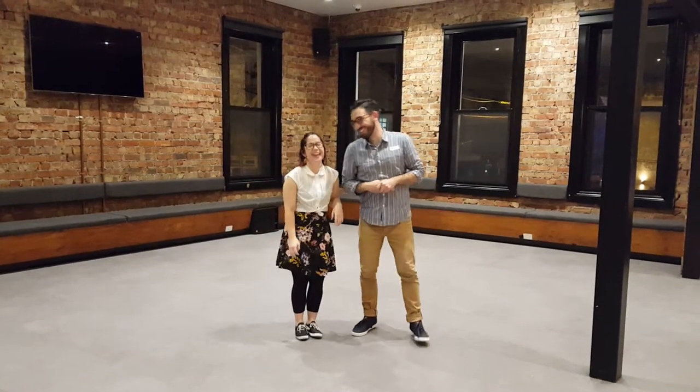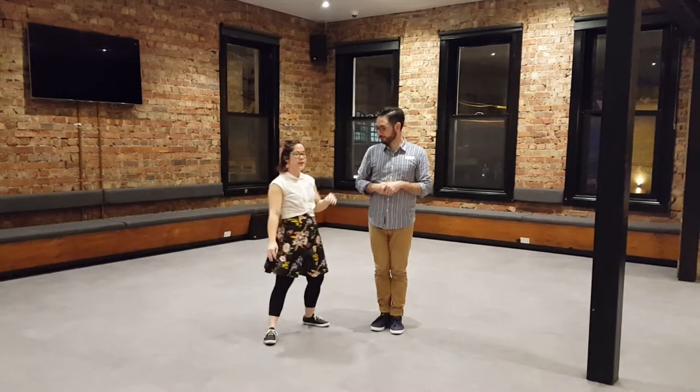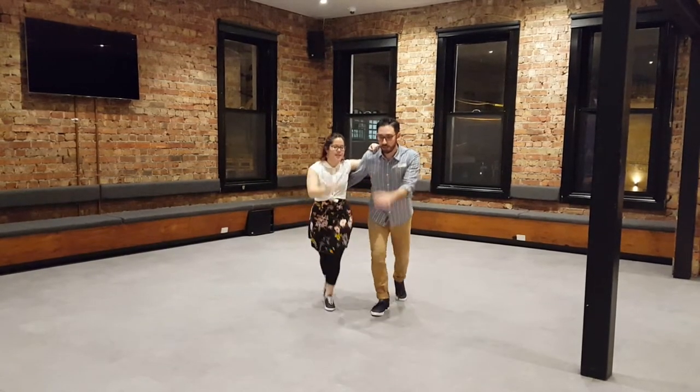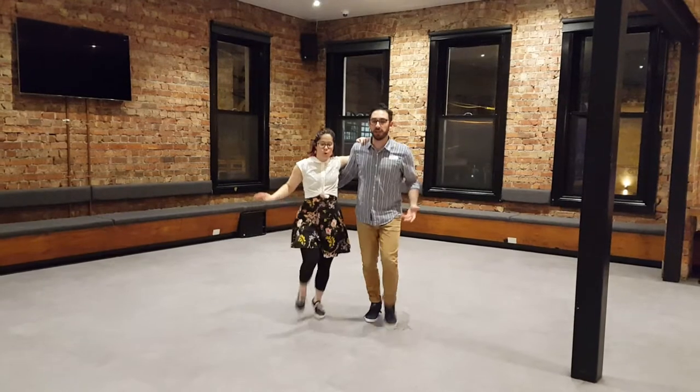Hello! This week's beginner class was excellent. We had a lot of fun with Tarsten. So we did rock step, kick, double kick, rock step, kick. Forward and back. Nice pulsy feeling. Bouncy.